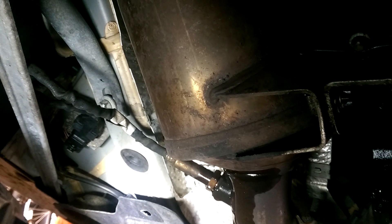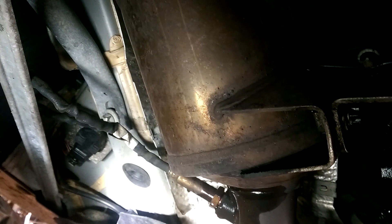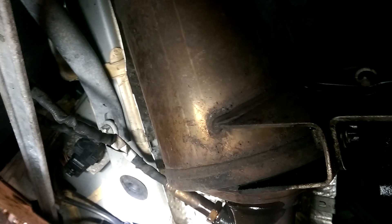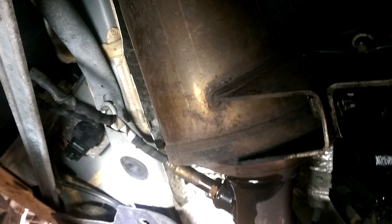Hi folks, welcome to the underside of my W212 Mercedes-Benz E350 Bluetech. Last week we got a trouble code of P2201 which told us that the NOx sensor was dying. This video is just to kind of educate folks on where that sensor is.